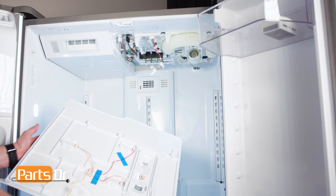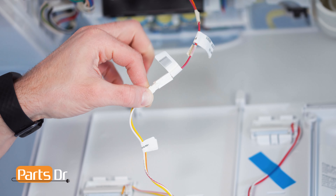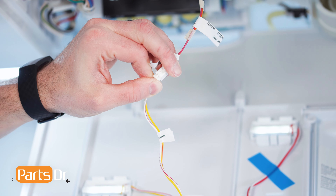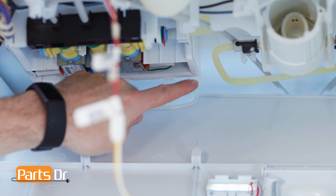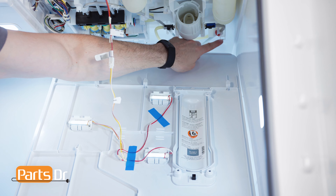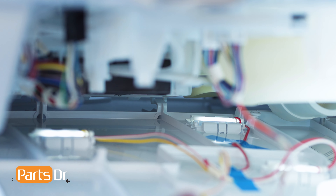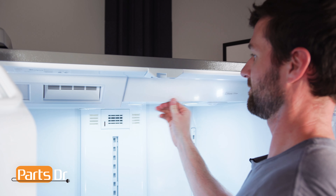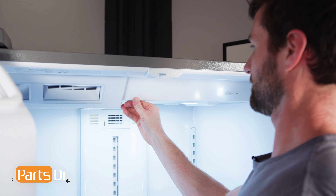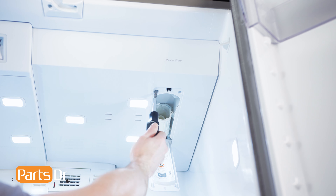To install the top panel, first reconnect the LED electrical connector. Now, insert the three retaining tabs on the back of the top panel to the retainers on the fridge compartment. Then, firmly press the panel up to lock into place and reinstall the two screws.